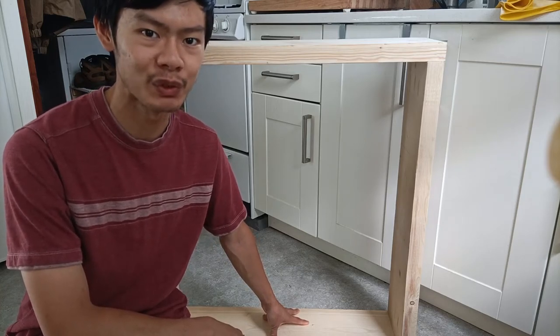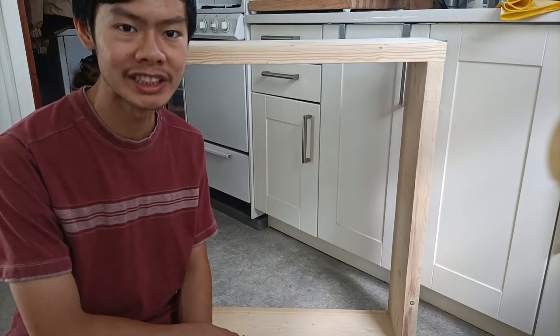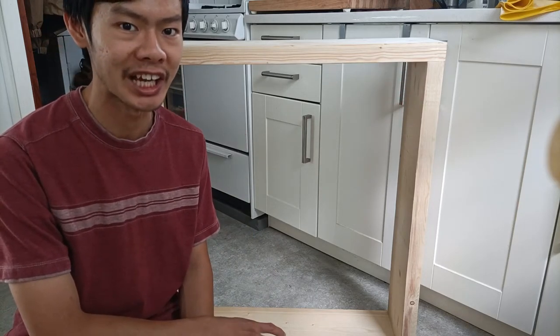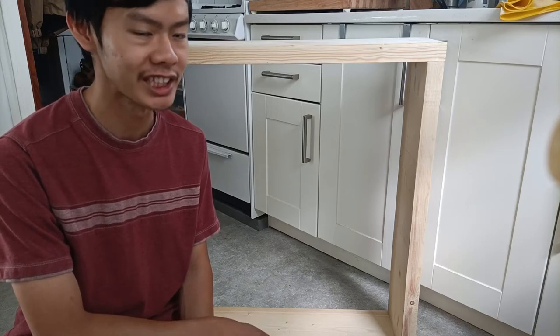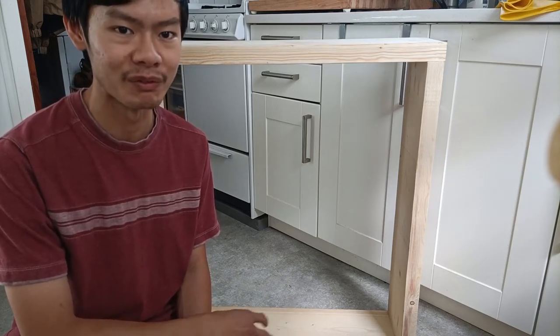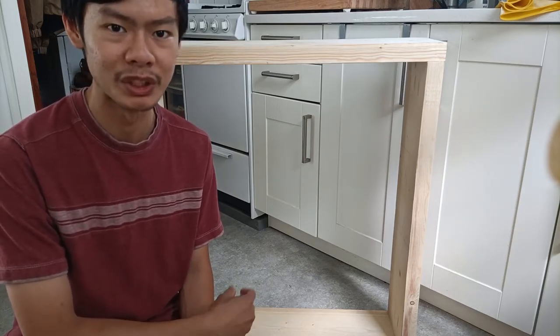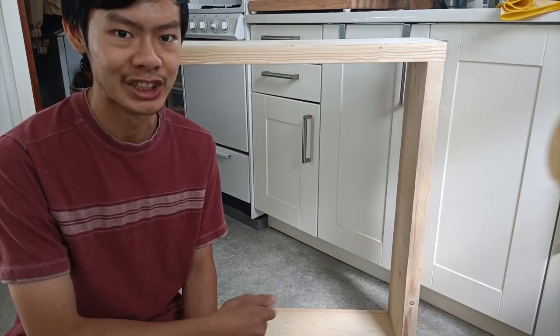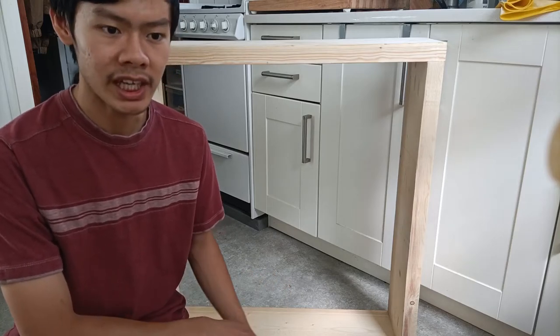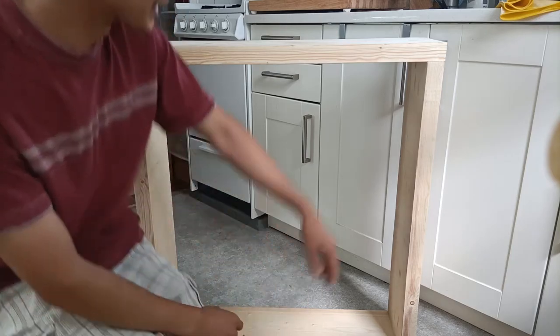I actually started building this project prior to recording, and sort of halfway through after building this cabinet I got a lot of inquiries asking how I'm gonna execute this project. To be honest, I actually don't know — I'm sort of figuring it out on the fly. Who knows, maybe it'll turn out great, maybe it won't, but we just have to adjust along the way. So here's what I did so far: I went to Lowe's and picked up some lumber.